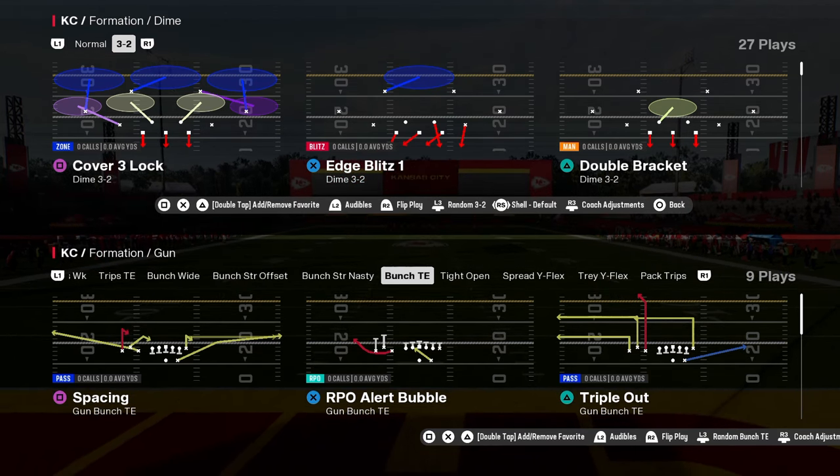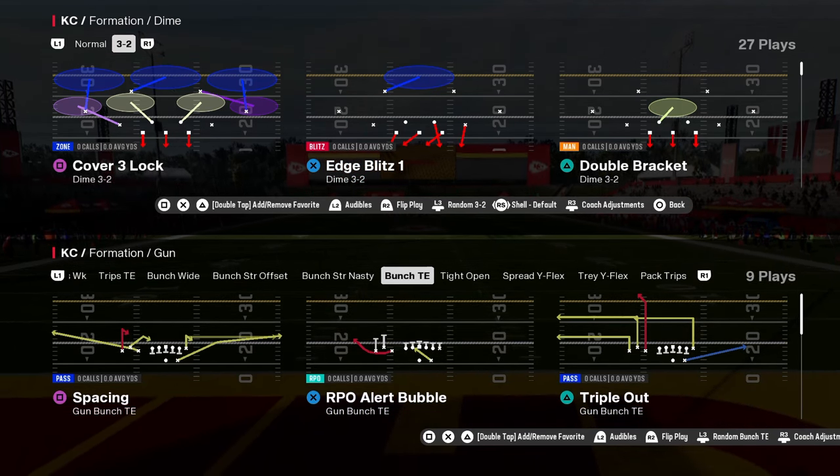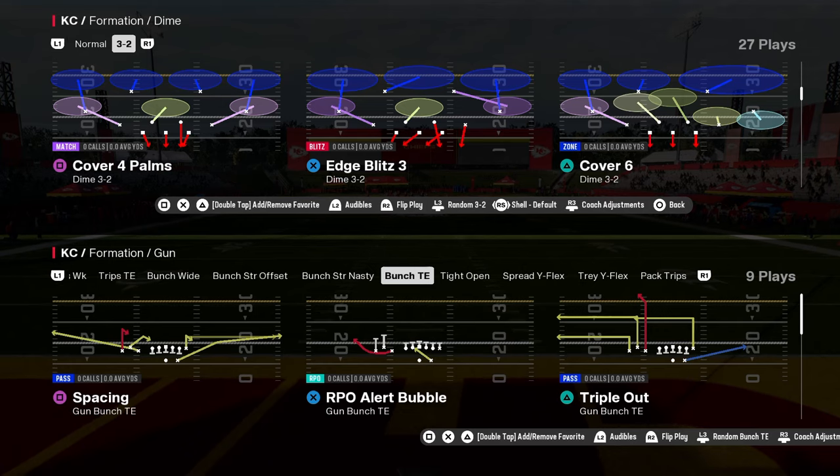Bunch tight end cover three beater is triple out. This is going to be out of the bunch tight end formation in the Green Bay Packers offensive playbook.